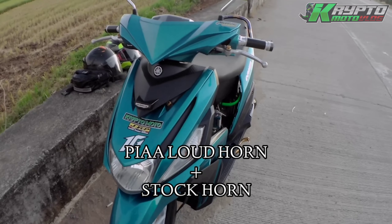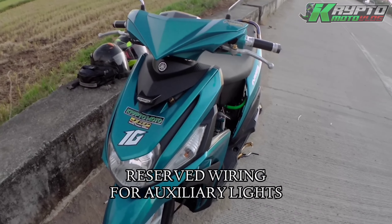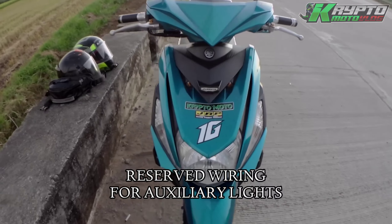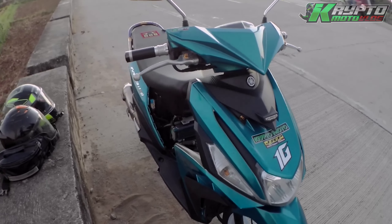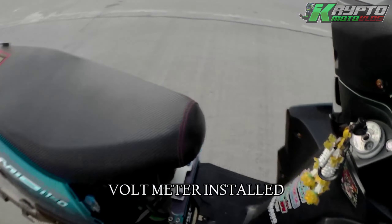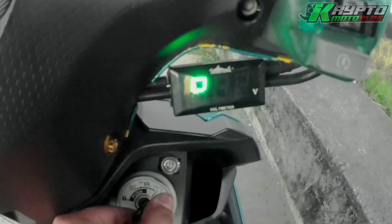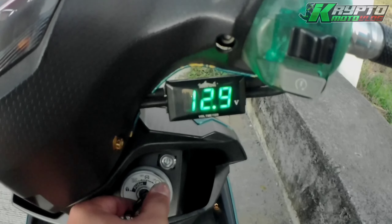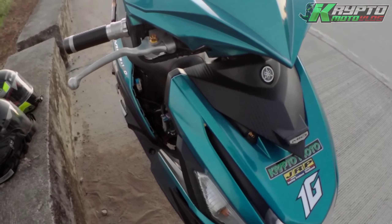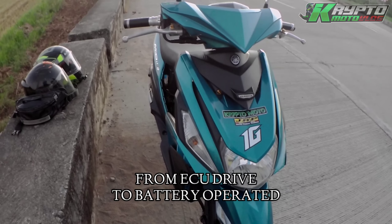Nagpa-install tayo ng dual horn — yung PIAA tsaka yung stock horn ang naka-install dito. Naglagay na rin yung kumpare ko ng reserve wiring kung sakali man na magpapa-install tayo ng mini driving light o yung blue water or any auxiliary lights. Nagpa-install na rin tayo dito ng voltmeter para makita natin kung good charging ba yung ating wiring. Tapos na convert na rin yung ating headlight from ECU drive mga paps into battery operated grounding na sya.